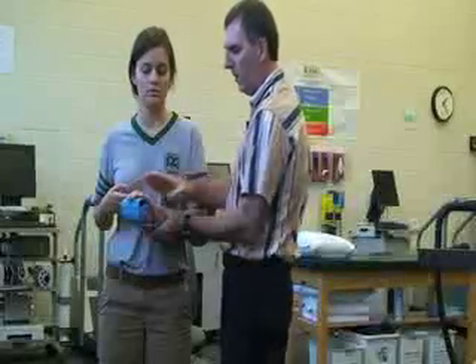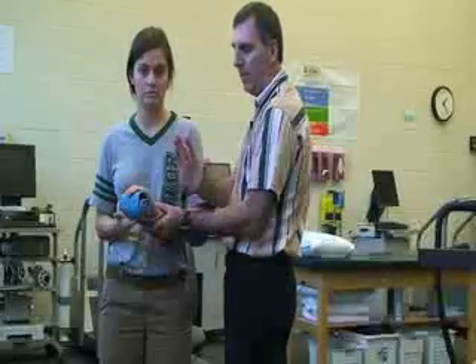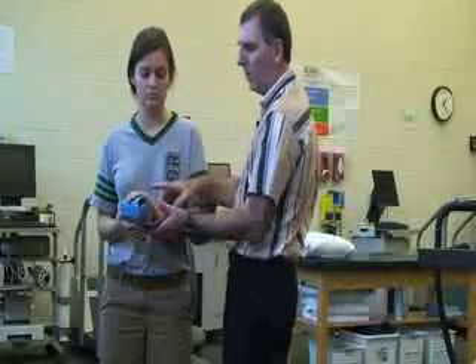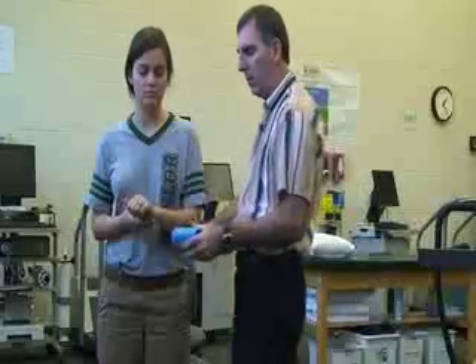You always want to try to splint it in the position found. So if her hand is in that position, and if I need to make some adjustments, I would need to do that on my own before I apply it for a final time.